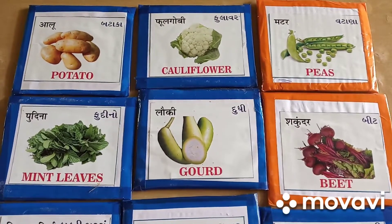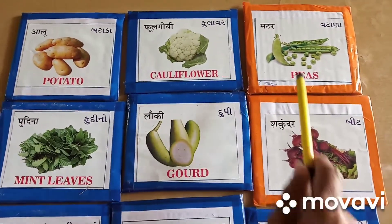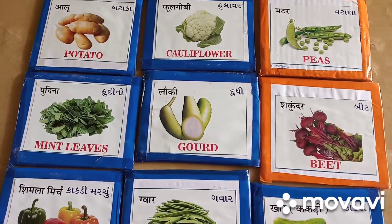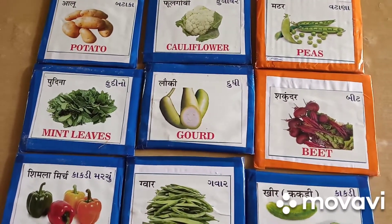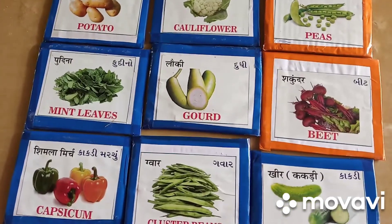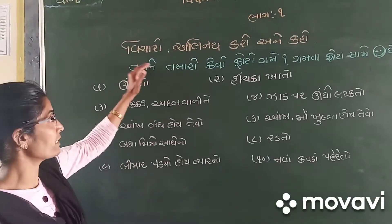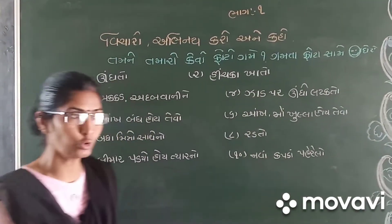વિદ્યાર્થી મિત્રો, આ છે બટાકા — ઘણાની પ્રિય શાકભાજી. બટાકા, દૂધી — સ્વાસ્થ્ય માટે ખૂબ જ ફાયદાકારક ગણાય છે. દૂધીનું શાક પણ બને, અને દૂધીનો હળવો પણ બને. અને લોહી બનાવવા માટે ઉપયોગી ગણાતું — આ છે બીટ. બીટનો હળવો પણ બનતો.